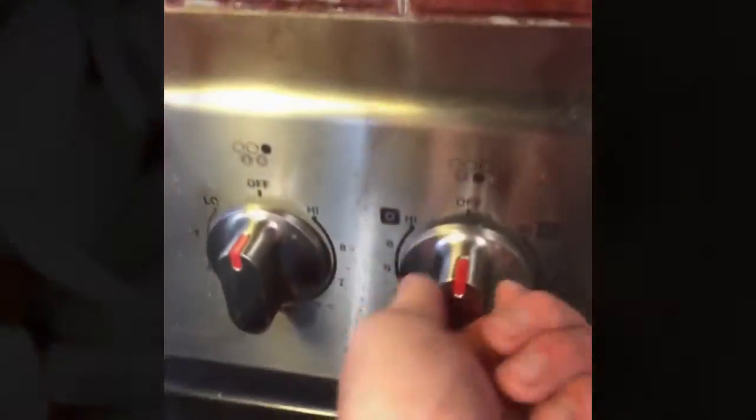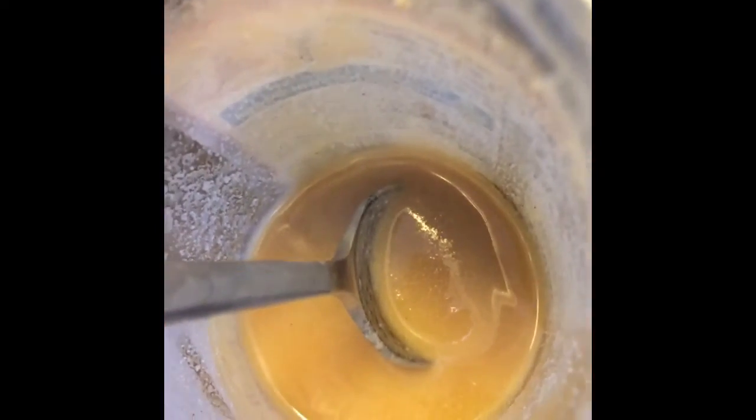We're gonna take some medium-high heat in one of these big deep pans — look at how deep it is! We're getting ourselves a big ol' hump and glob of bacon fat, put it in there. I need two hands to do it. A little bit of garlic, a little bit of ginger.